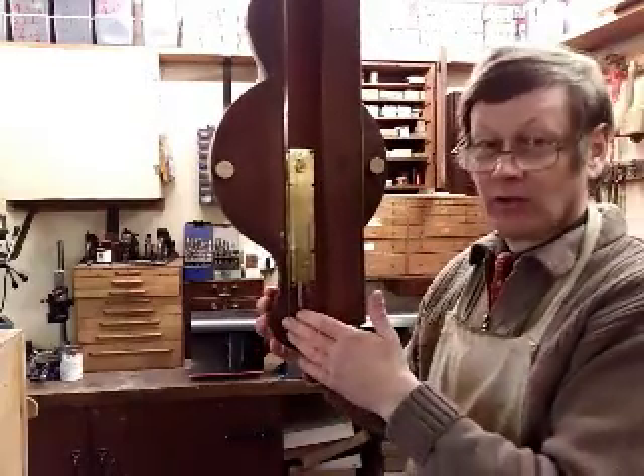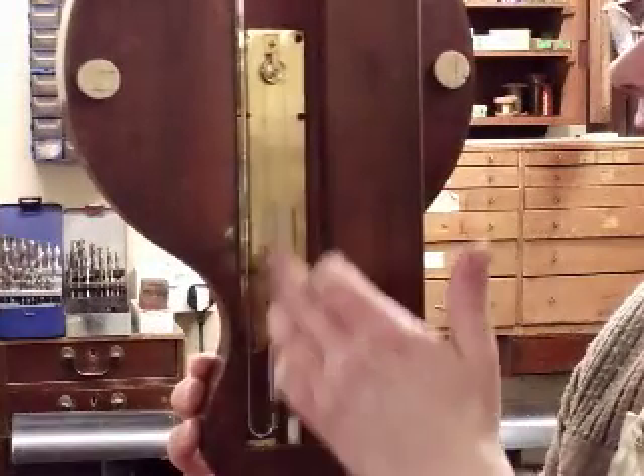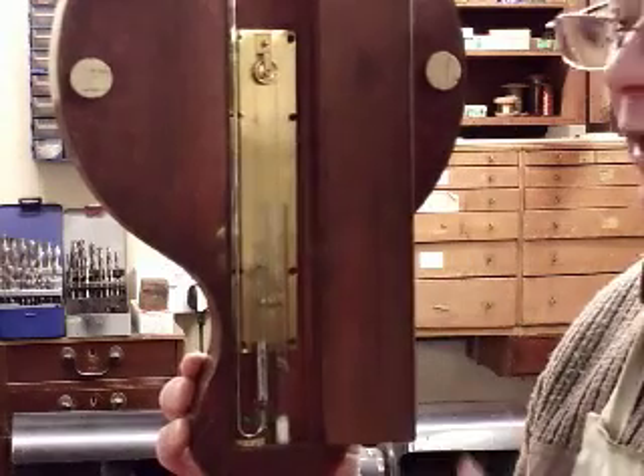Here we have a traditional mercury wheel barometer with a tube coming down here, a glass weight resting on the mercury, and a silk string going around the wheel which is connected to the hand on the other side.